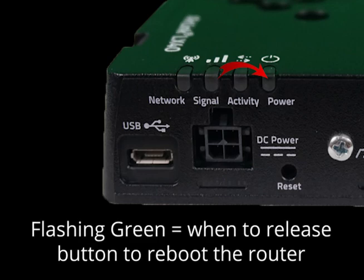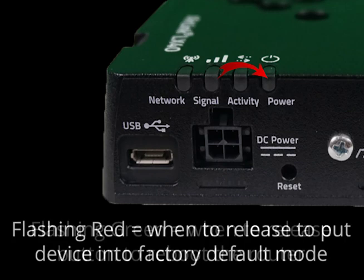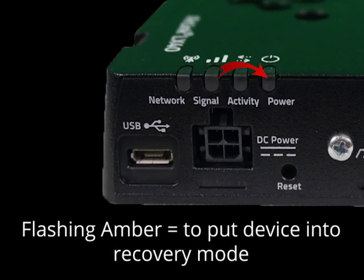When you press the reset button for less than 5 seconds, a flashing green light will indicate when to release the button to reboot the router. Flashing red occurs when you are pressing the reset button for between 5 and 20 seconds and it indicates when to release the button to return the device into its factory default mode. Finally, a flashing amber light will occur when you hold the reset button for more than 20 seconds, and this tells you when to release the button to put the device into recovery mode.